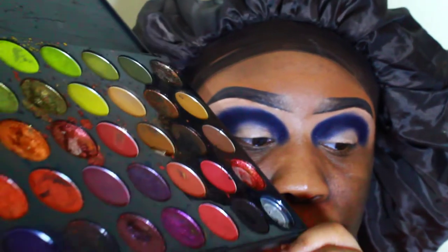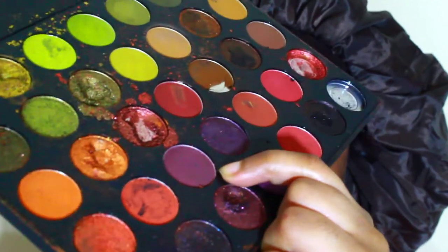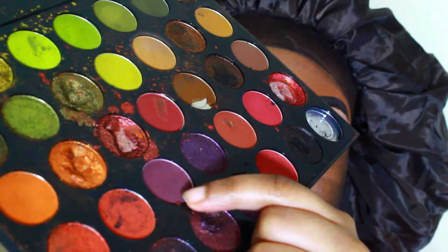So I'm going to go back in with the Morphe 35M palette once again, and I'm going to be using this shade right here. It's like the next lightest purple in the palette. I'm going to pack that on top of the purple that I already have on my lid.